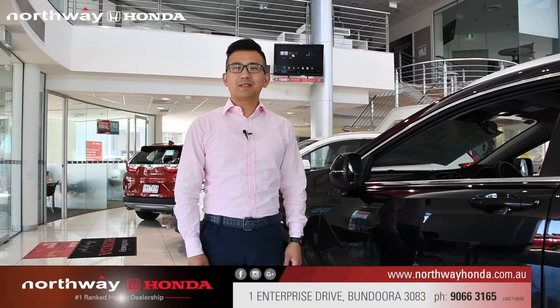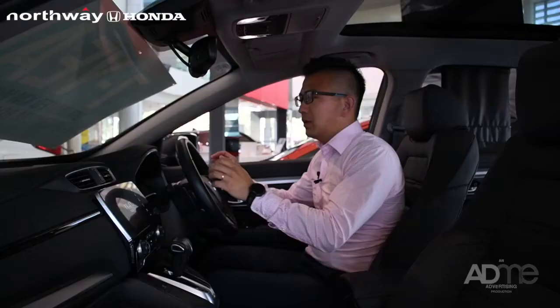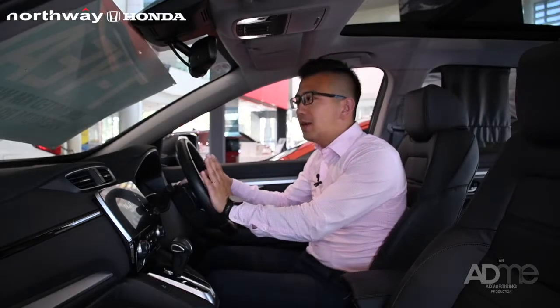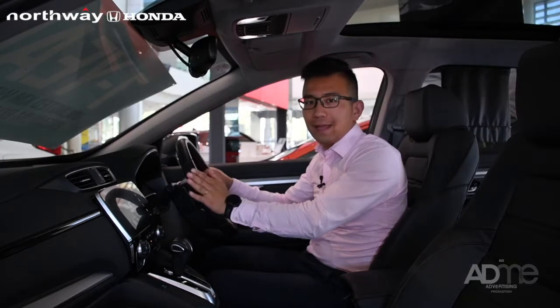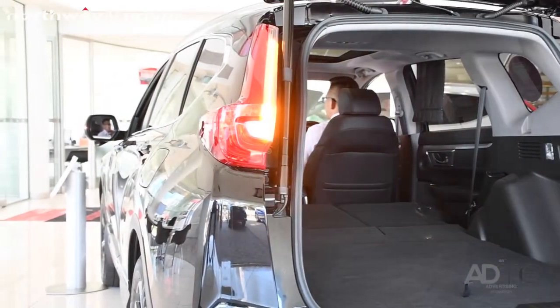Hello, Elliot here from Northway Honda. Today I'm going to show you a very cool feature from the Honda range product. It is called LaneWatch Camera. So what is a LaneWatch Camera? LaneWatch Camera is designed for when you're changing your lane and there's a lot of blind spot on your left hand side.